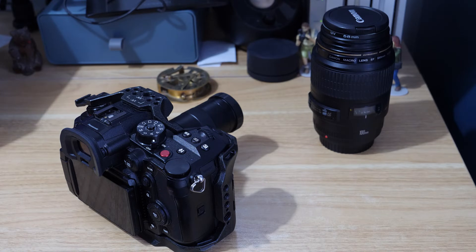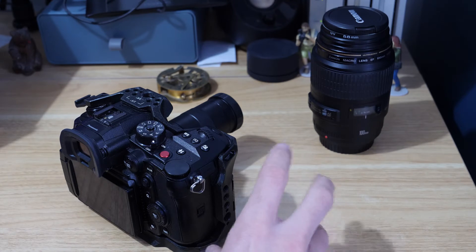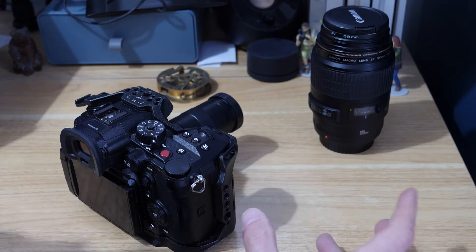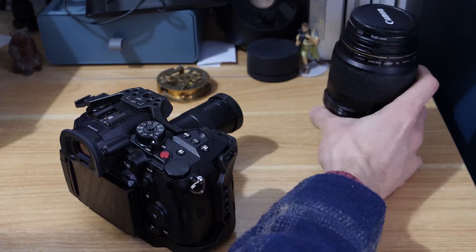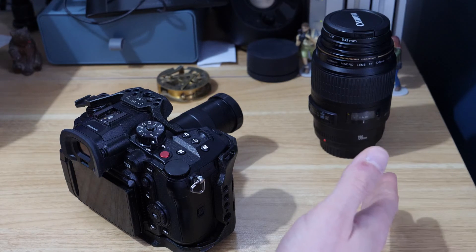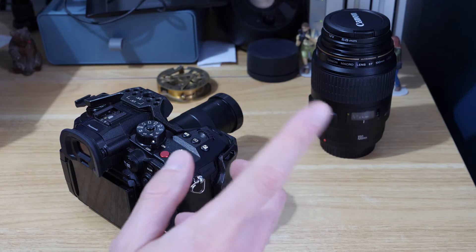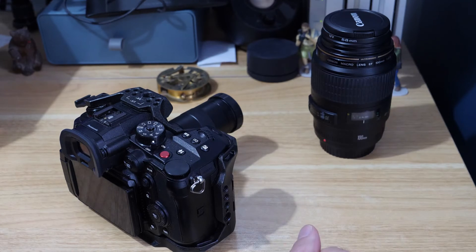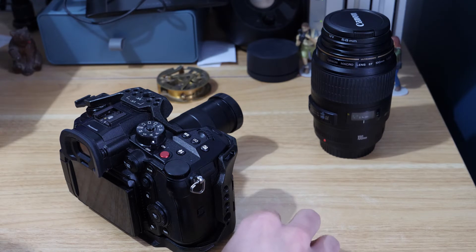In this video we're going to have a look at a really budget macro option for MFT cameras. This came about because I had some product work recently where I had to take some really close-up shots. Normally for any macro work I use the Canon EF 100mm macro f/2.8 — that's the lens I usually use with a focal reducer — but in this one I wanted to see if I could get a little bit closer.